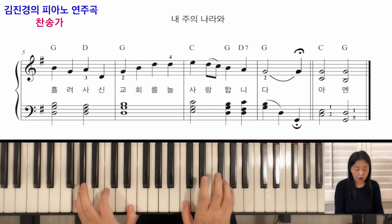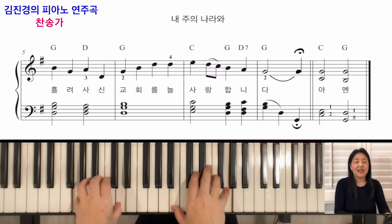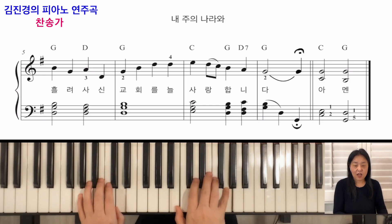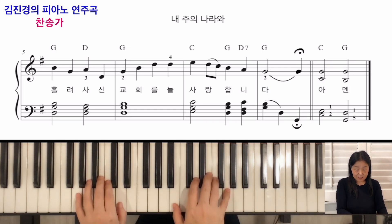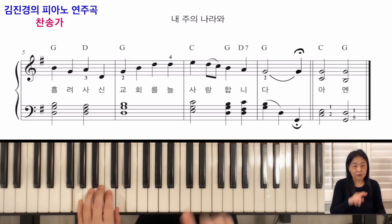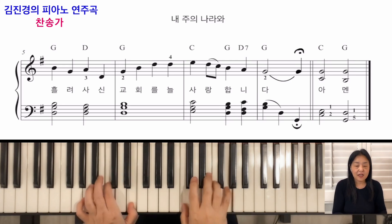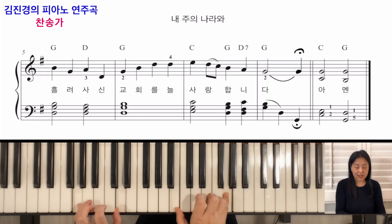이 자리에서 Amen을 표현합니다. 소리가 나와야 'A'가 자연스럽게 들립니다. 'A'는 강하게, 'men'은 그보다 좀 여리게 끝내주시면, 프레이즈 음악이 하나의 아름다운 단어로 들리겠죠. 감사합니다.